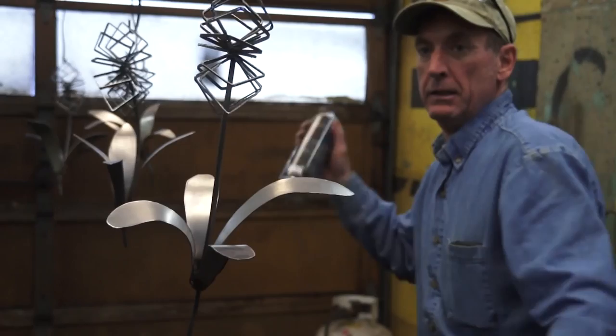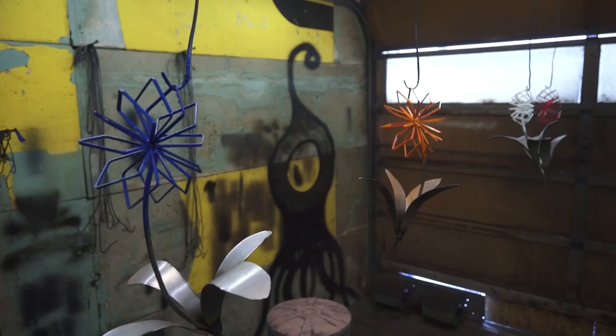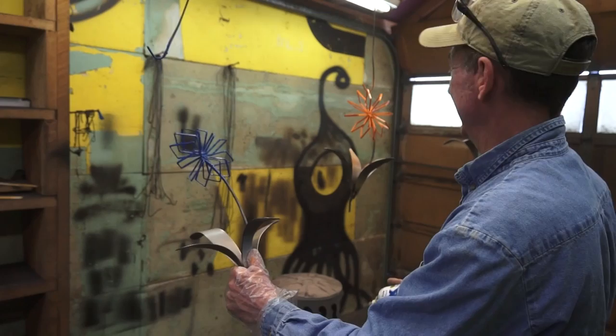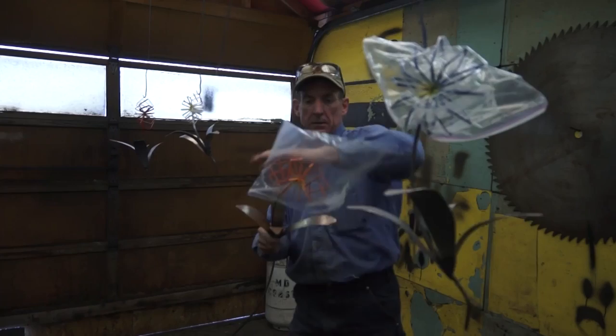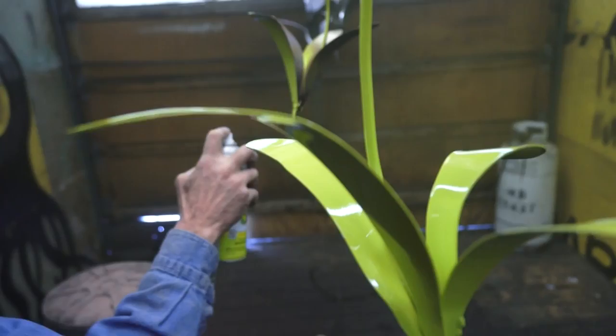So we've got a few of these welded up. Now it's just a matter of getting them painted. We've got the color on — let's shoot the middle with a shot of yellow. Now we'll just take a plastic bag, cover the tops, and spray paint the rest. Make sure to get it all green.